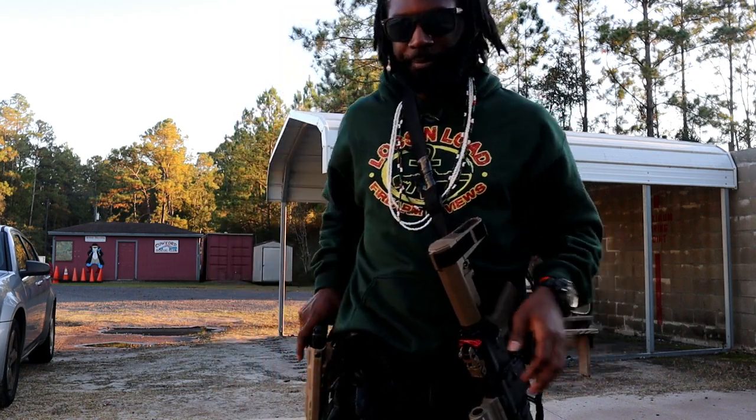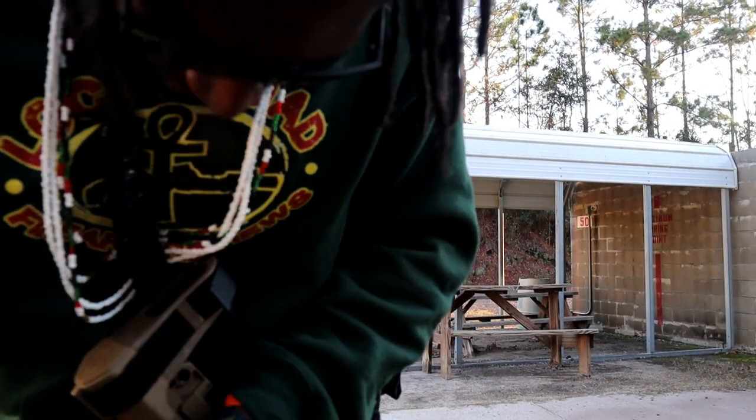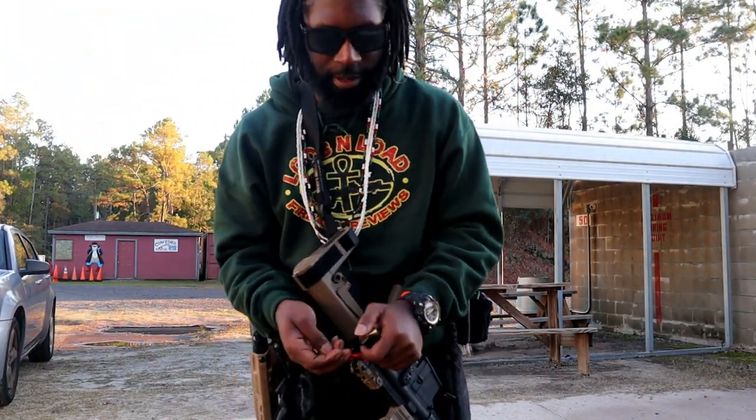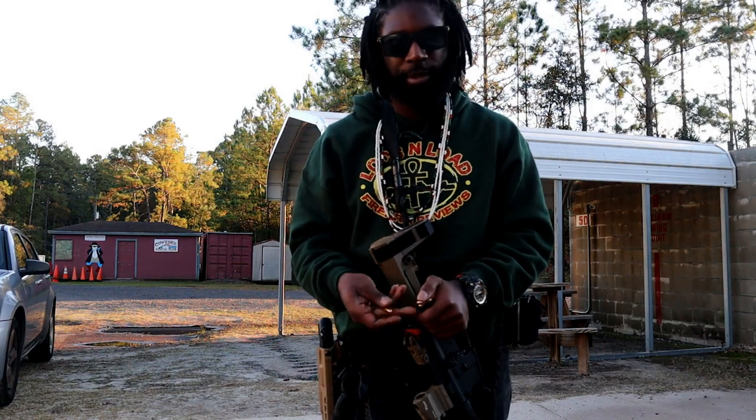Alright, so I don't have much time. What I'm going to show is how I lock, load, and transition from rifle to pistol.